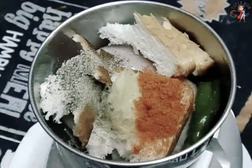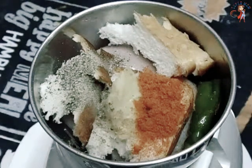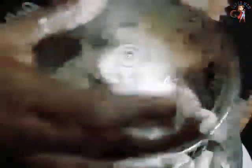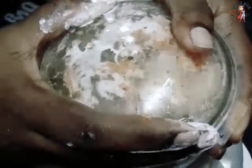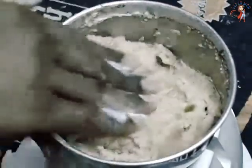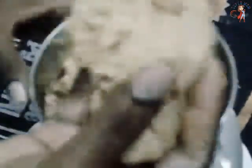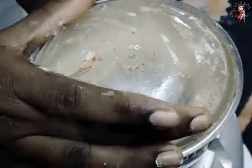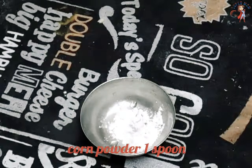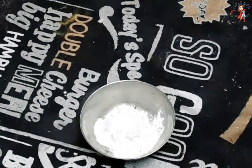Don't mix in the milk. Add some corn flour powder. Add some binding agent. Add some corn flour powder to make a paste. Add some bread crumbs. Add egg bits. Add some garlic.